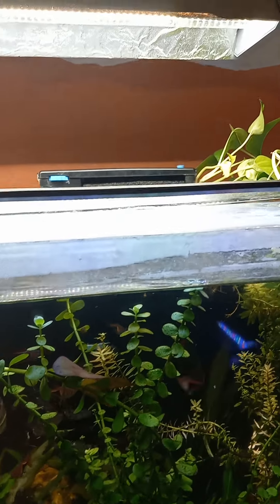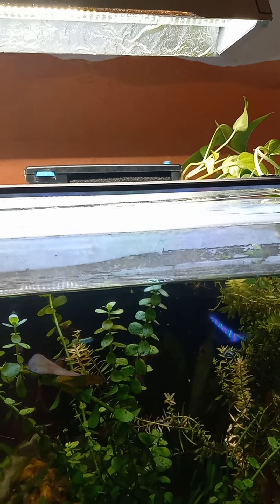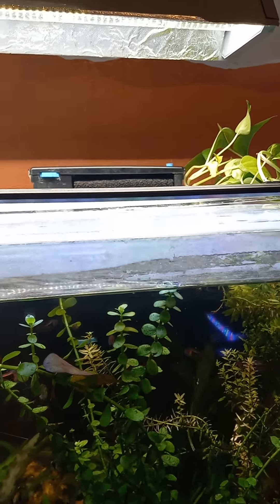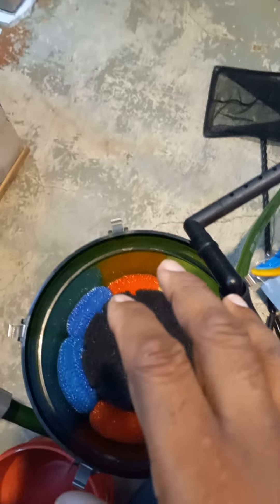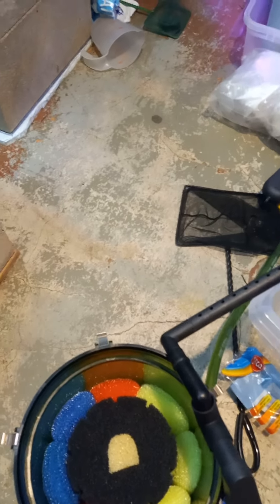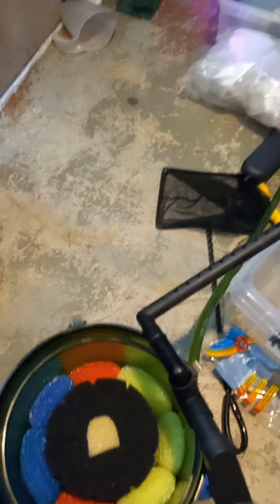So I'm going to take my golden pothos and put them in my Tidal 75, and take the seeded media from my Tidal 75 and put it in this EHEIM 2217. It's going to be a little work in progress. I'll show you everything that I'm doing with it, but just to let you know how I'm setting this up.